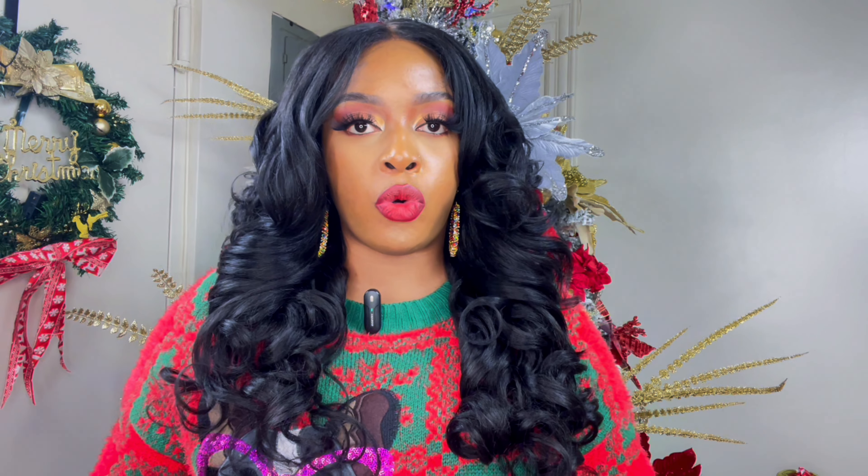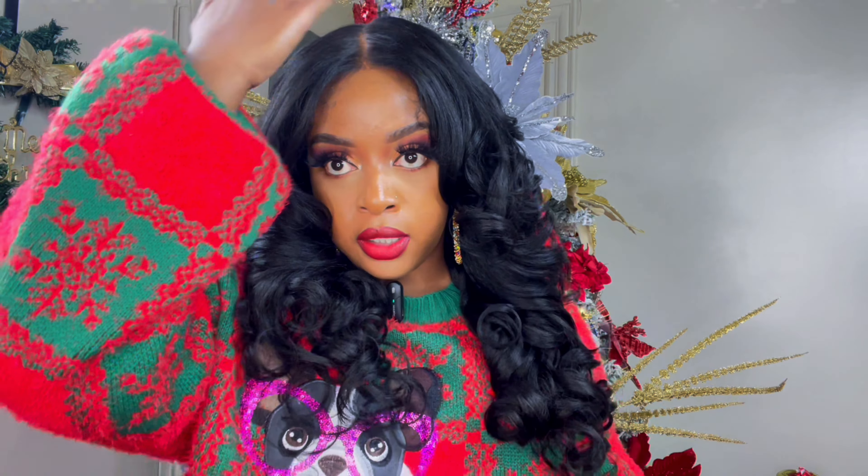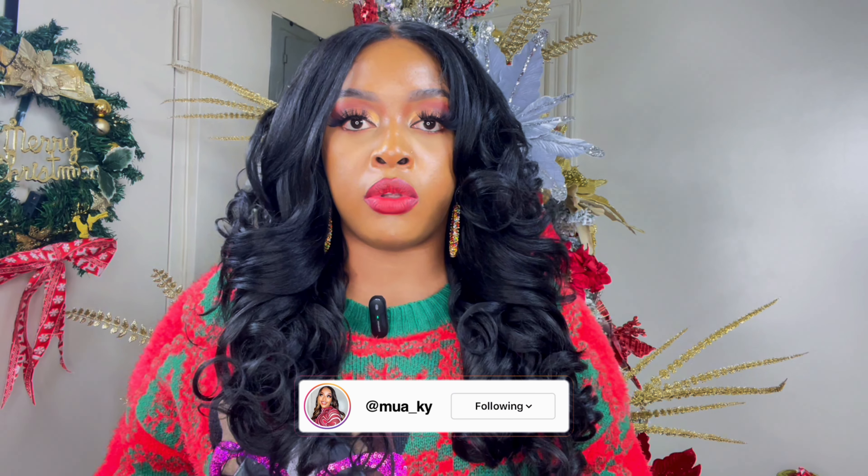Now before I get into my thoughts, let me get into the specs. This unit is a 13x4, so you do have a lot of parting options — not too far off the left or the right, but you do have a lot of options within this region. I have the middle part showing here but you can also do a nice side part if you would like. This comes with three combs: two at the front, one at the back, with adjustable straps, and it is a very comfortable fitting wig that will fit pretty much anyone quite well.